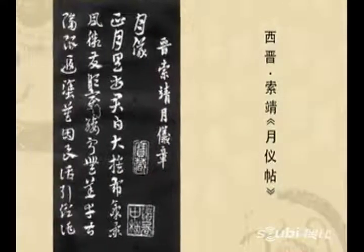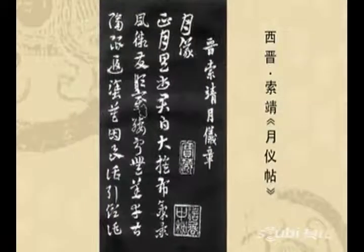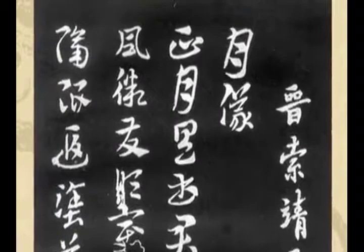这是历史上的说法。这个人字叫右安，是西晋时候的敦煌人，而且他自身的仕途也是很顺达的。